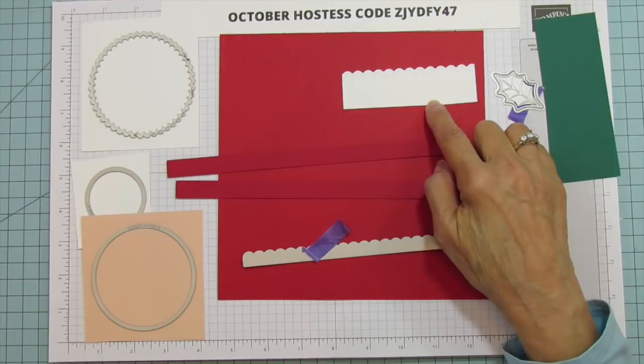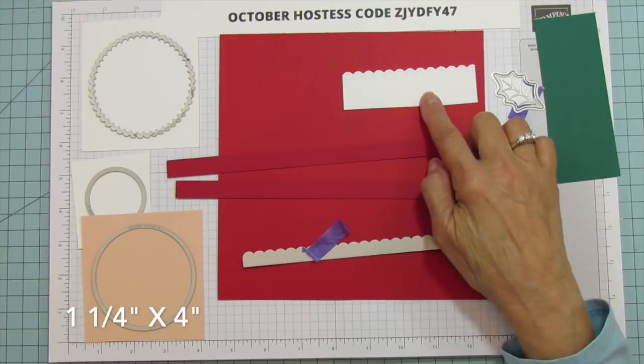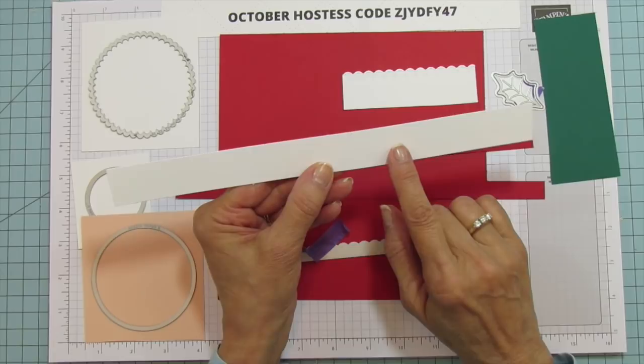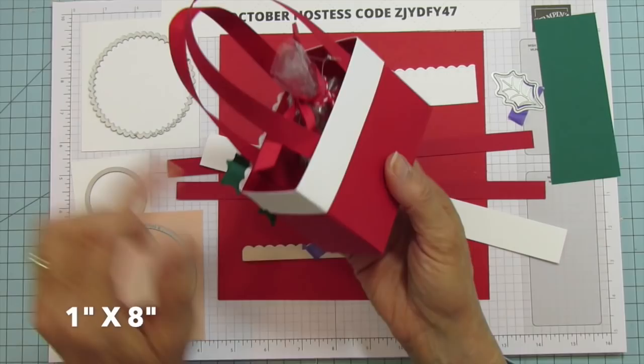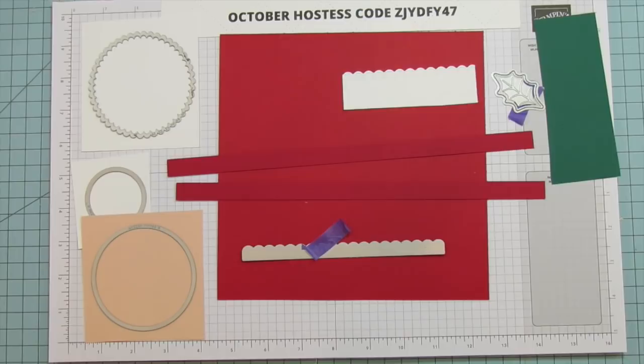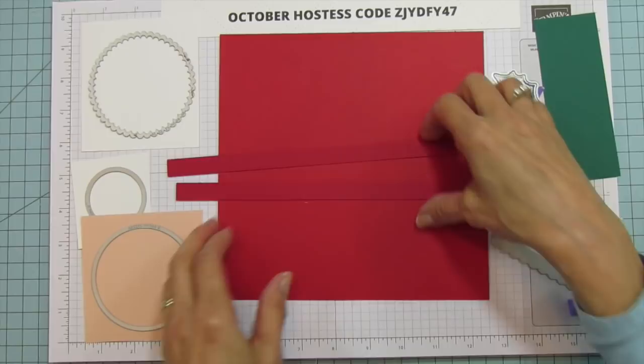For the front of his hat, you need a piece that is 1 and a quarter by 4 inches. Then you need another piece for the band that goes around the back — I cut that one at 1 by 8 inches. I just did the scallop on the front piece; I didn't do it all the way around because that would take a lot of time.